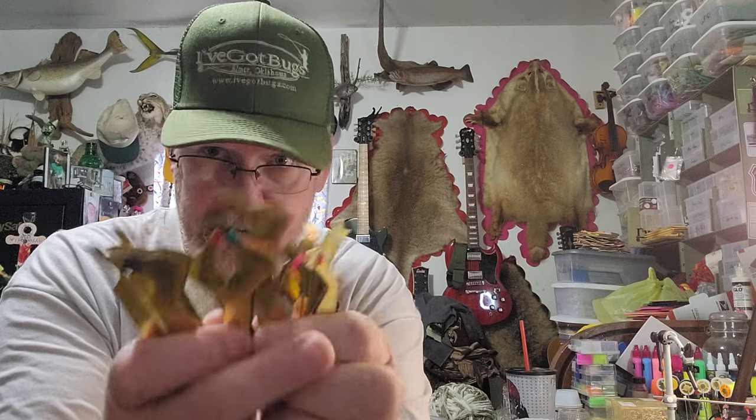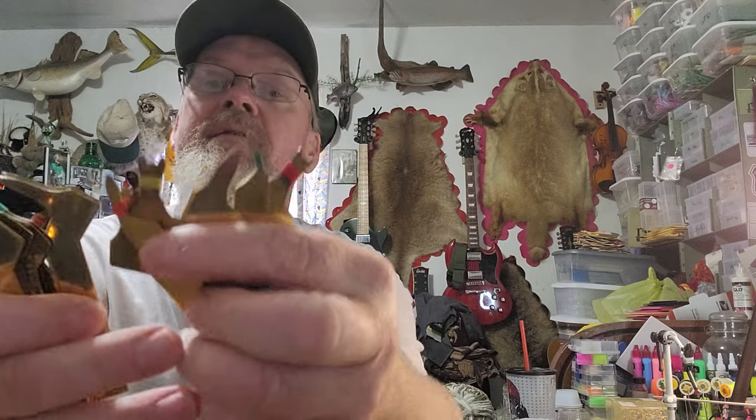Wing burners are basically like a set of tweezers that come in every kind of shape and size of wing you can imagine. They're just a piece of brass folded in half, with shapes for mayflies, stoneflies, body segments — pretty much the sky is the limit. If you get a pair, you can make all the wings you want. I get mine from J. Stockard; most fly shops carry them, but I've been doing business with J. Stockard for years and they treat me well.